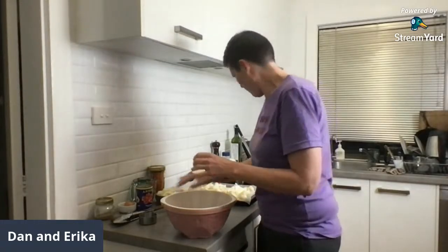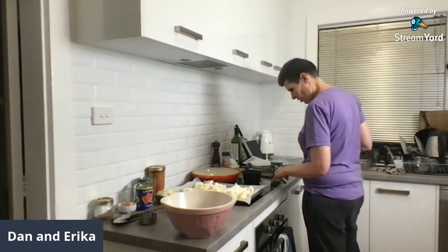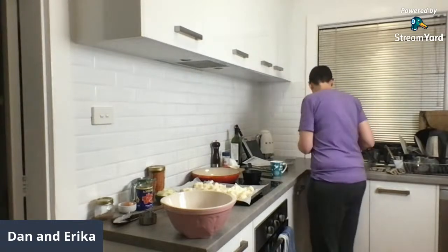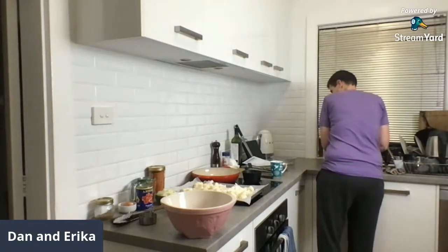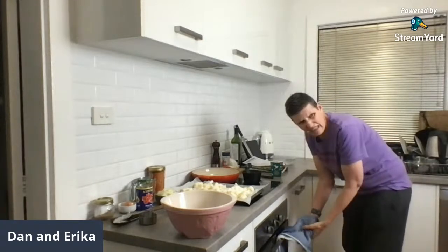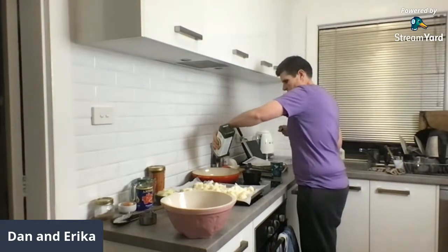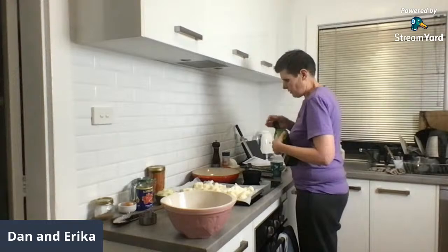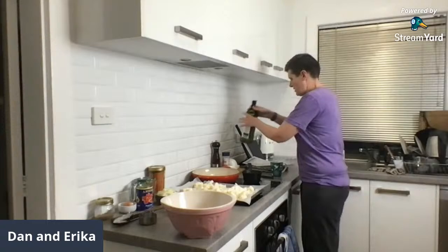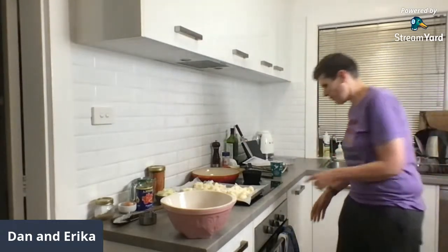I realized I wanted to turn the pan on before I started. Put a little bit of oil in there — because we're using a quite heavy cast iron pan so it takes a little while to heat up. Probably not enough oil; it probably says to use something in particular but I just went with the boost.